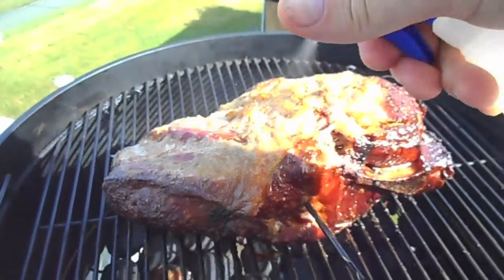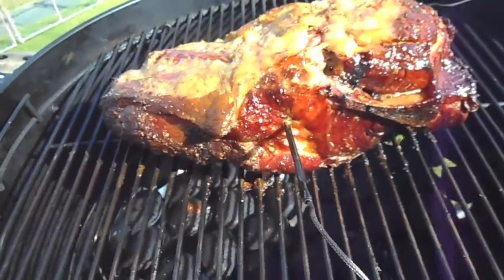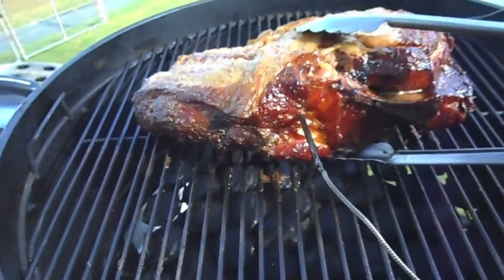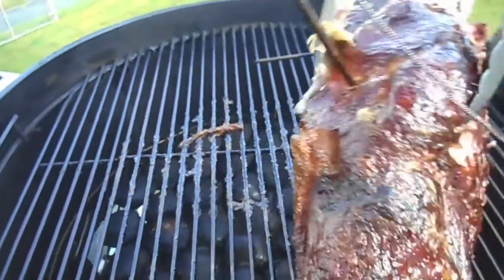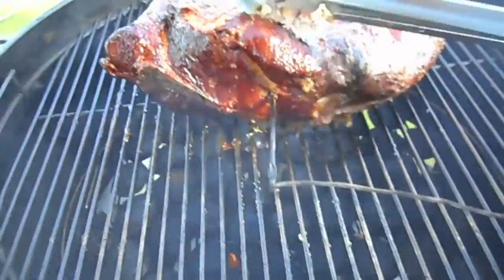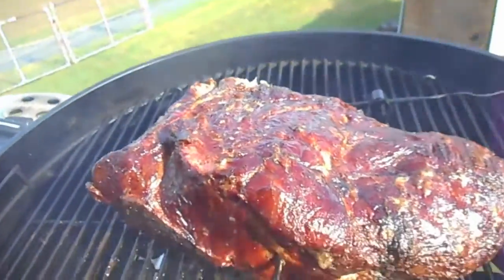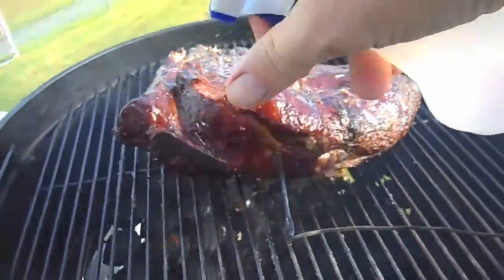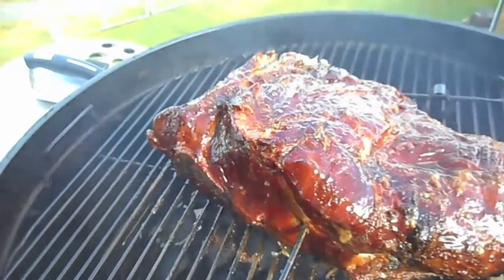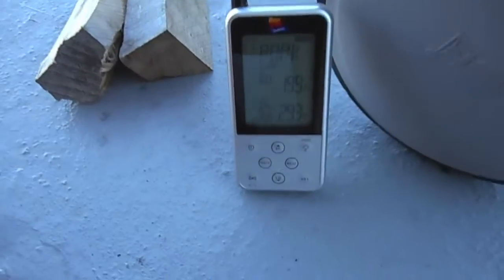So we're at the five and a half hour mark. I'm going to give it a little spray and flip it over — put the fat side back down on the grate. Look at the color on that — that is looking terrific. Fantastic, the smell is amazing. Internal temp 199, pit temp 293.